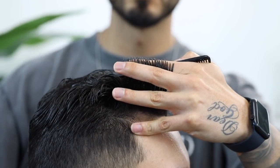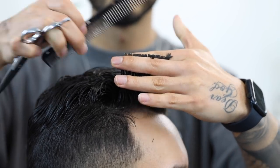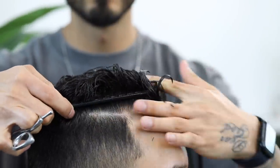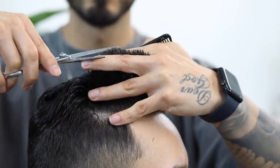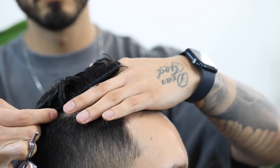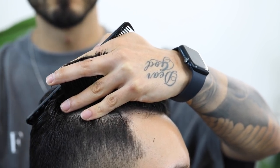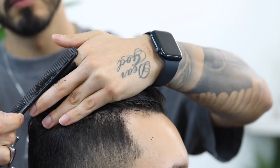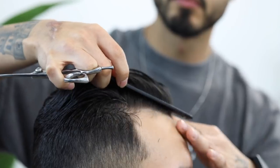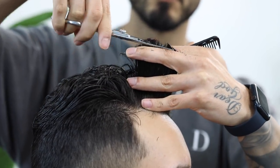Starting with the very front, we're going to begin our trim. Take note how I pick up a part of the previous cut section alongside the new section to be used as my guideline as I work my way back. Very simple — this is just a slight trim. He wanted to leave most of the length on top as he combs it back.